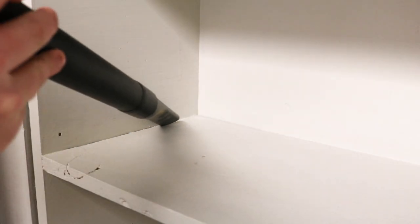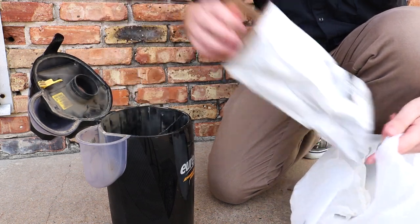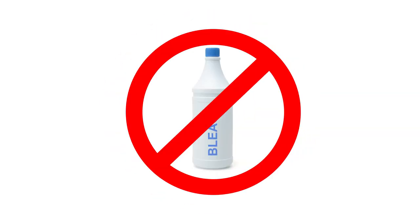Vacuum all cracks and crevices in your pantry shelving. Small pantry pests may be found in these tight spaces as they travel from place to place. Be sure to throw out the vacuum's contents outdoors when you're done. Wipe down the pantry shelves with water to clean up any food residue. Do not use any strong cleaners or bleach, as these will keep pests away from the pesticides you'll apply.